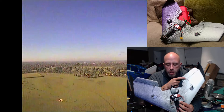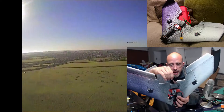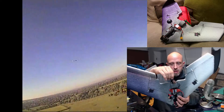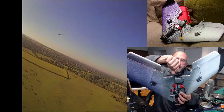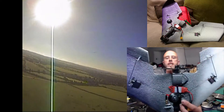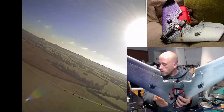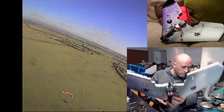The motor is an Emax MT1806, 2280KV. This thing is about the size of my thumb — it's absolutely tiny — but it's actually quite a surprising little powerhouse. You'll also notice I've got a carbon fiber prop on there.